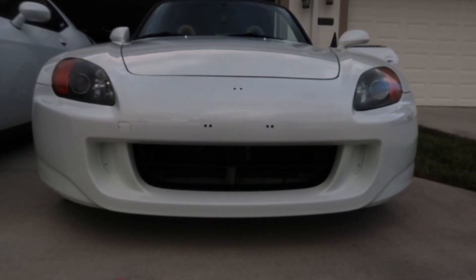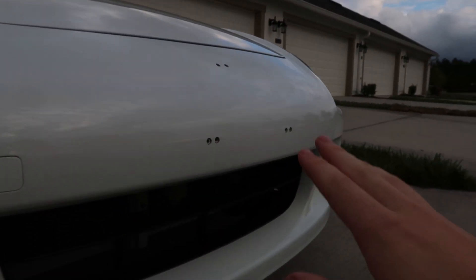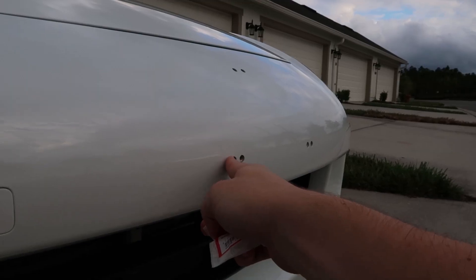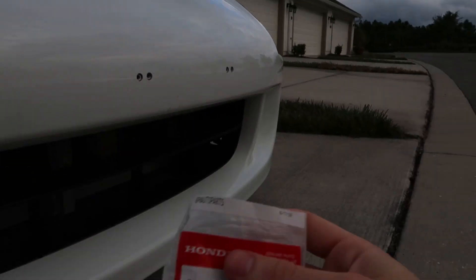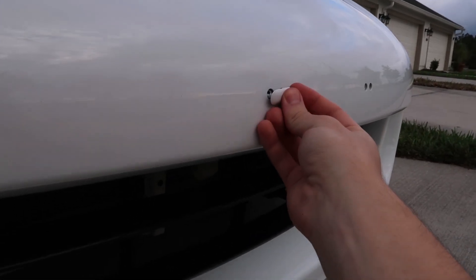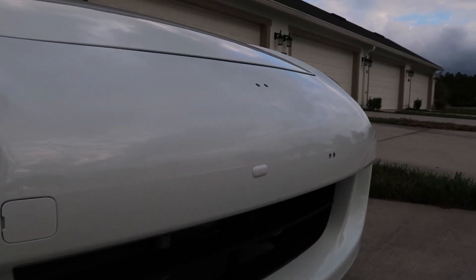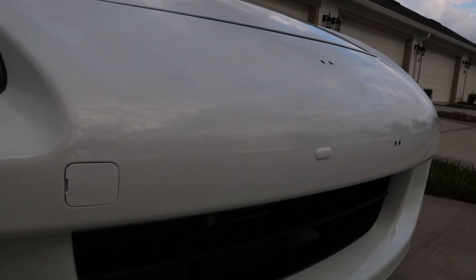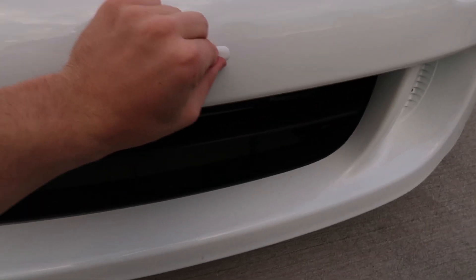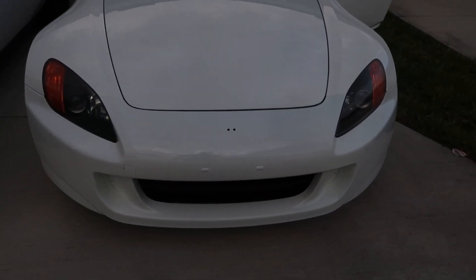Speaking of the front end, there are two more things we can do real quick. You'll notice these really ugly double screw holes on both sides. We don't live in California so we don't need a front license plate. Honda actually makes these clips — I'll put the part number on screen — that are supposed to plug the holes. They look better than just having the screw holes. It looks more like it's part of the bumper or for some kind of accessory. Especially once the emblem plug goes in, it's going to come together really nice.